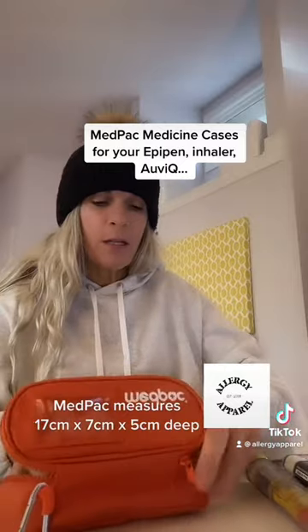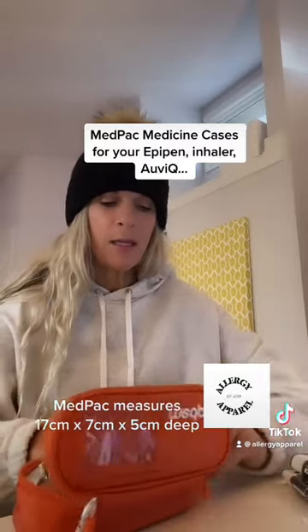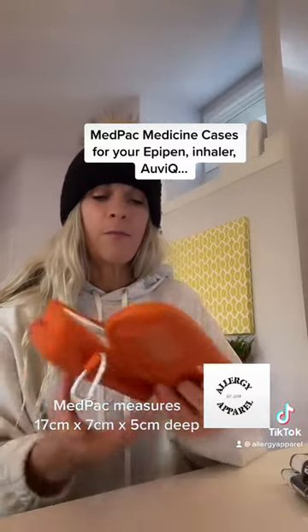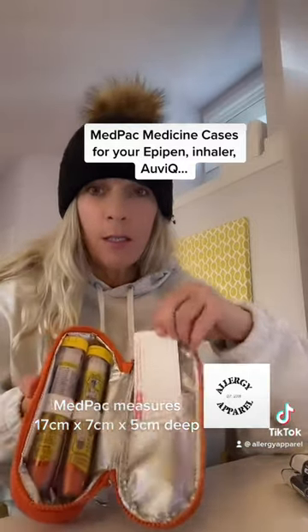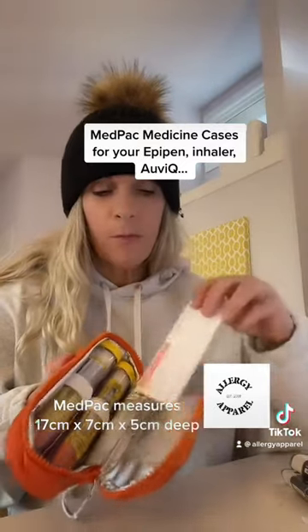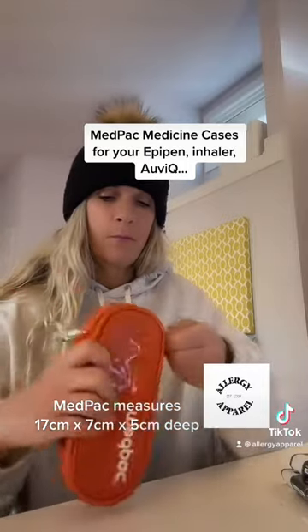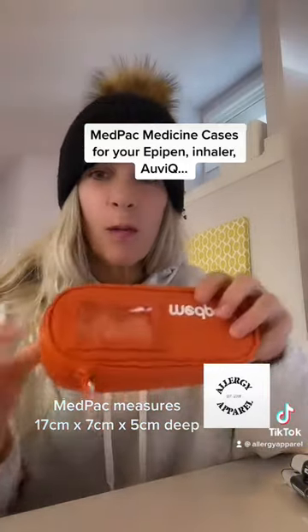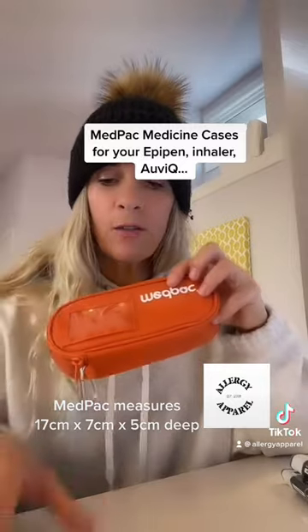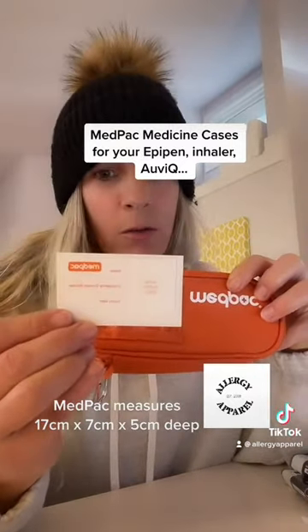One of the other features that I like about this case is the zipper. It's on three sides, making it easy to get in and out of. It includes a treatment card where you can include medical information, and also a window on the front so that you can easily include your photo and your emergency medical information.